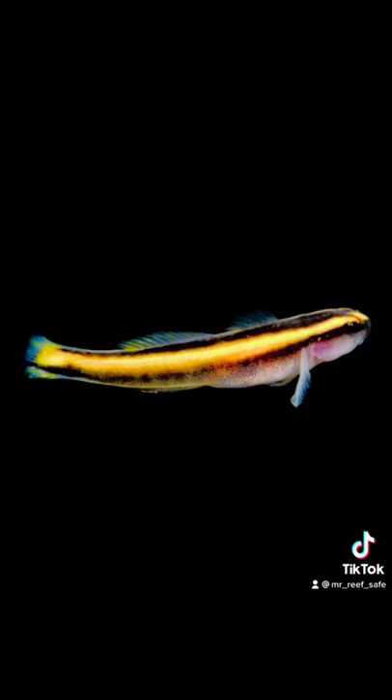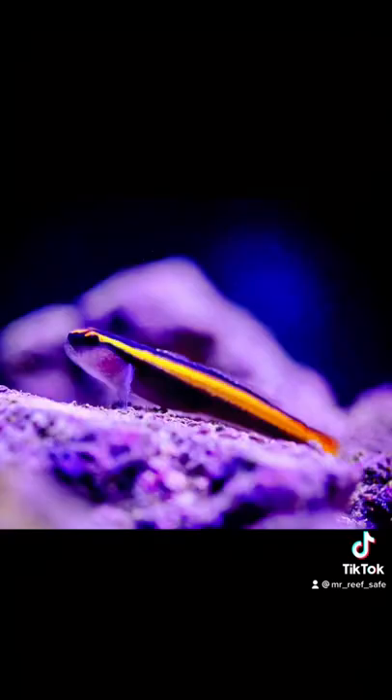The temperature range for the Yellow Line Goby is best between 72 and 78 degrees Fahrenheit. The Yellow Line Goby is considered reef-safe and is not aggressive towards other fish.